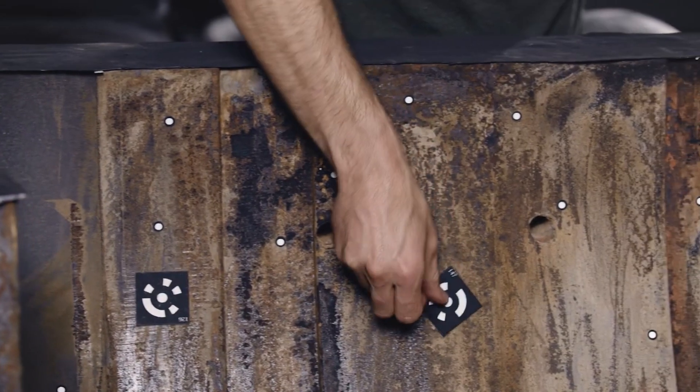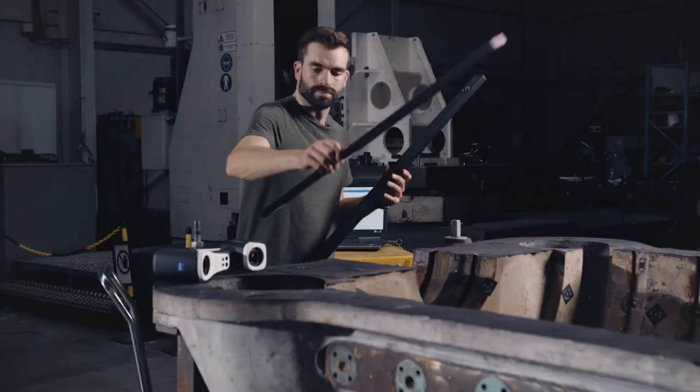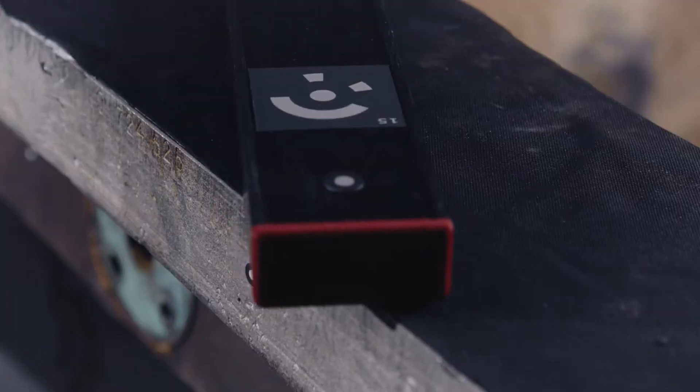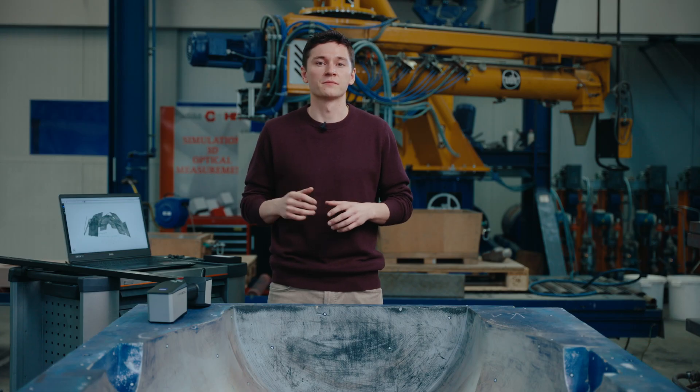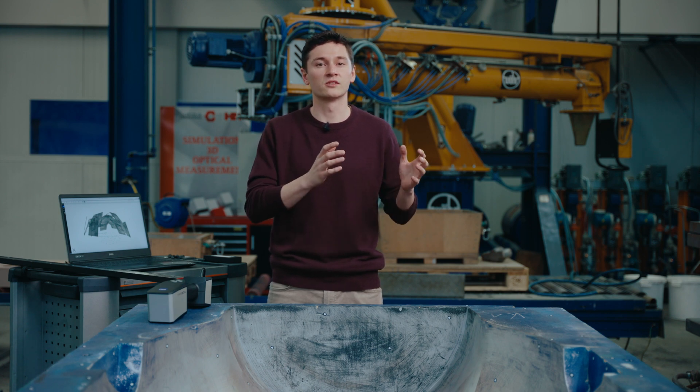If we go back to our previous generation of handheld scanner, we used built-in photogrammetry to capture these reference points. Therefore, you had to use coded reference points and scale bars, which were positioned on and around the objects. The coded reference points were needed to orient the photogrammetry images and to know their relationships between each other. In the next step, the uncoded reference points were calculated and coded reference points were removed to start scanning.